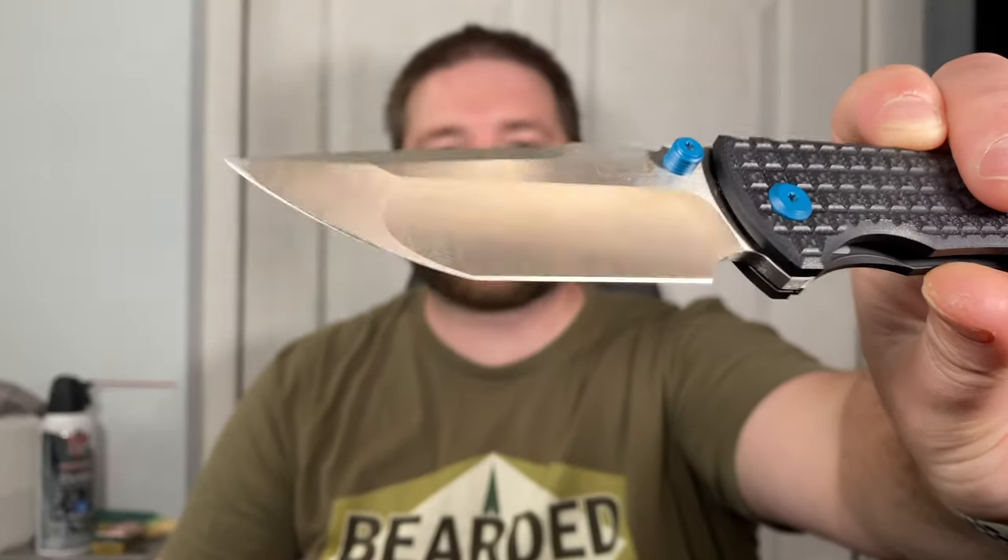I ended up selling the G10 one because the blackout was rare and really cool — the cool factor led me to keep that one. But I eventually sold that one too because I wasn't carrying it. One, I'm not a big fan of DLC — I just don't like coated blades. I'm a huge fan of grind lines; I want a satin with grind lines. Even stone washes aren't very interesting to me. And it was heavy as hell with the full titanium — this has G10 on one side which reduces the weight from like six ounces to about four and a half or five.